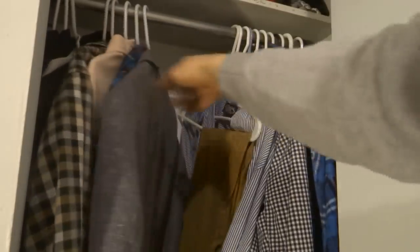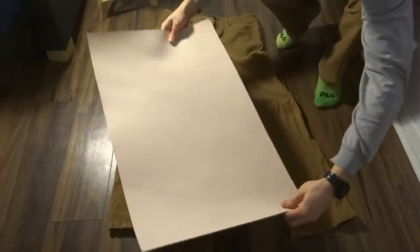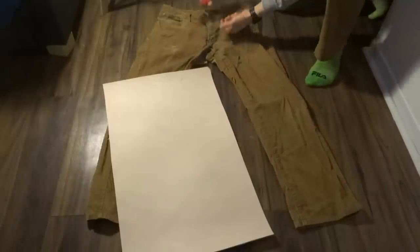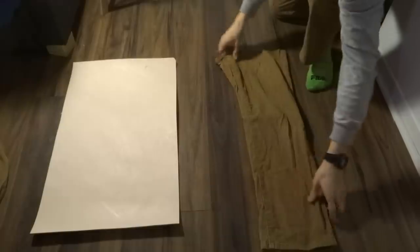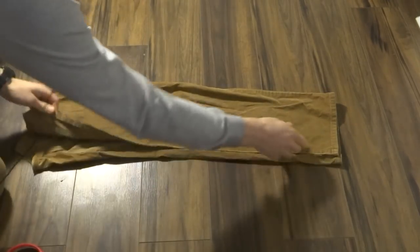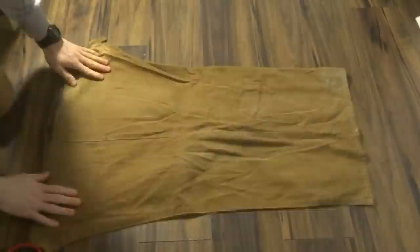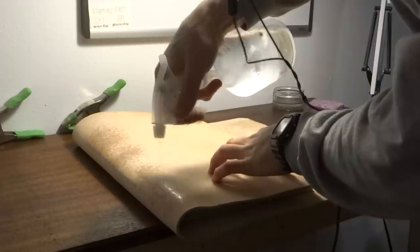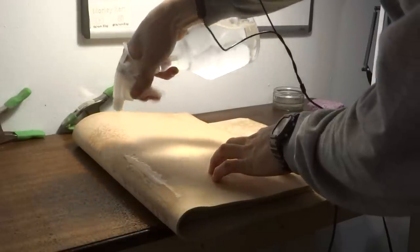To line the case, I chose an old pair of corduroy pants. I like corduroy for lining a laptop case since it's soft, durable, and you can orient the lines in the direction of the opening to smooth putting in and removing the laptop. After sizing the lining, I used the laptop blank to wet mold the leather in the general shape of the case.